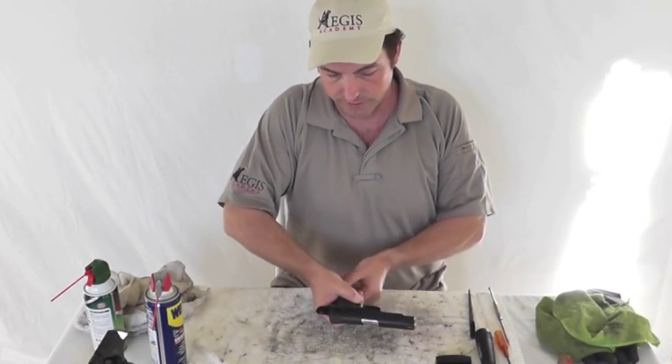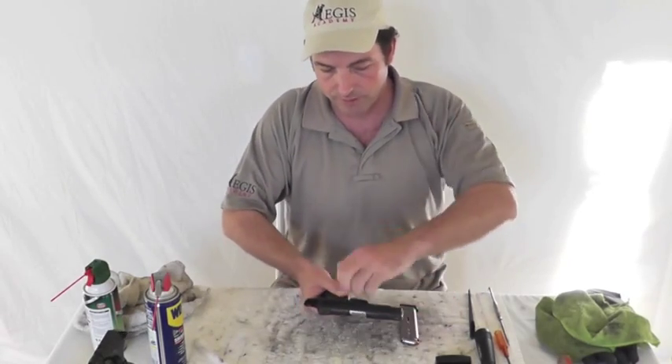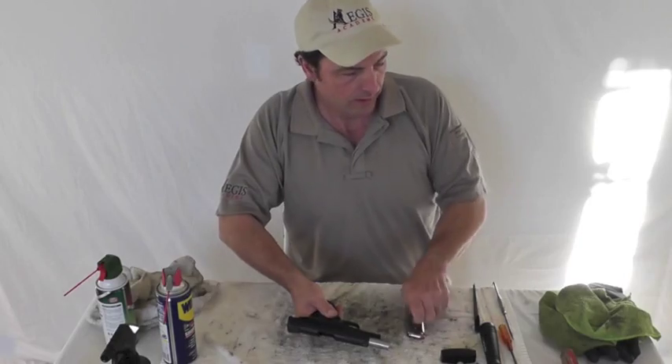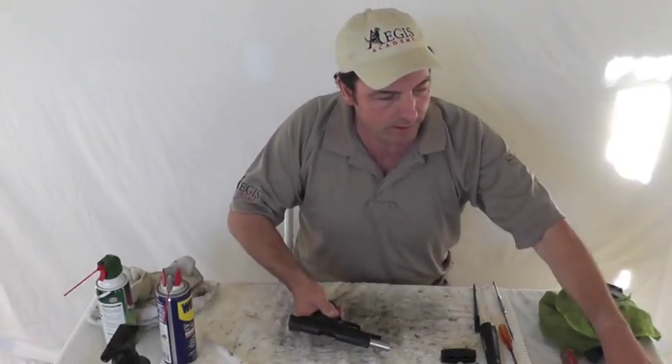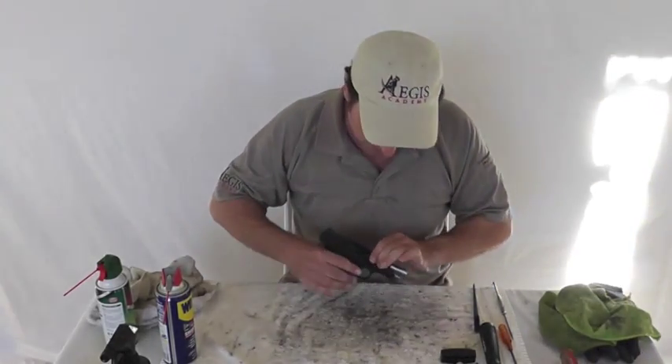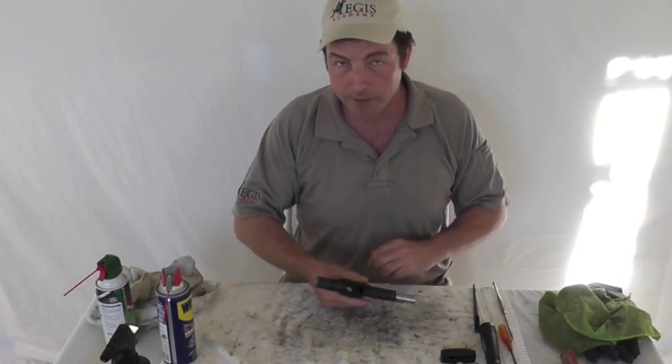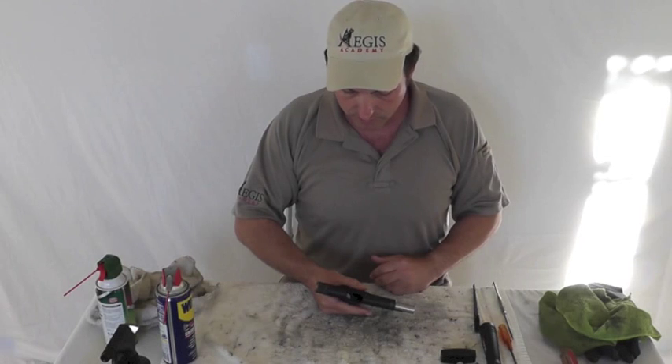Like with all guns, the first thing we're going to do is unload it. We remove the source of the ammunition, lock the slide to the rear, and inspect the chamber and the magazine well. Check it twice, make sure it's completely empty.